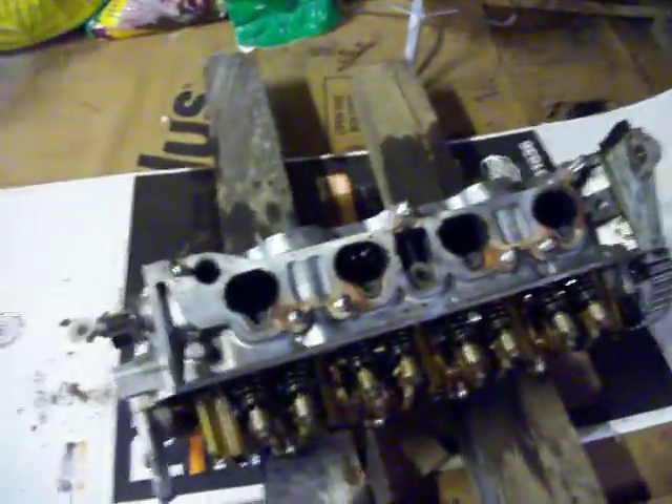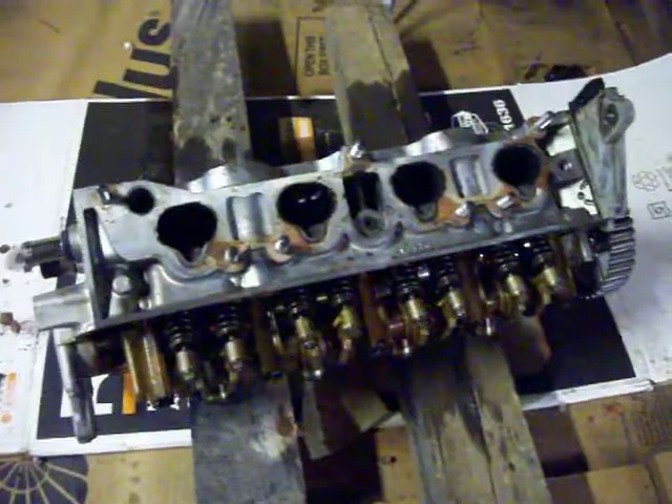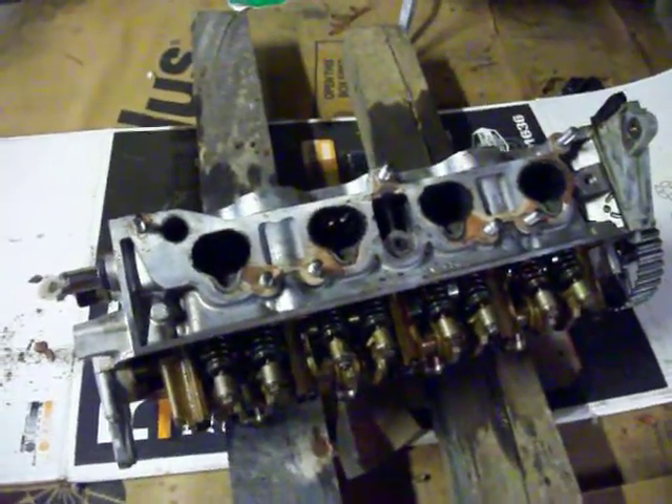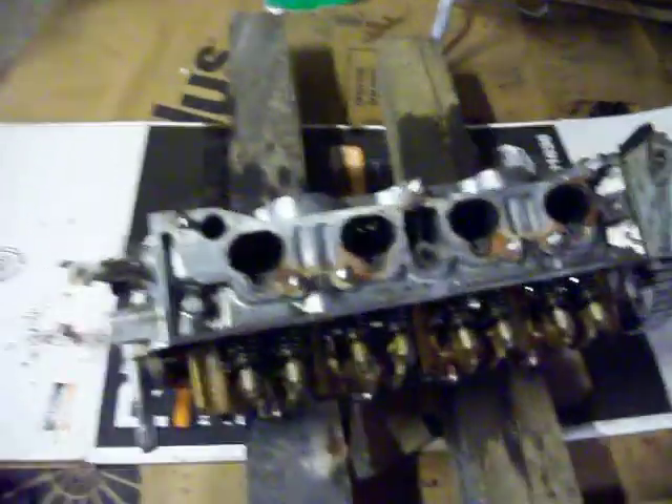And that spec number — when you take it to the machine shop and however much they're going to resurface it, you just need to make sure that that doesn't bring it below the minimum head height.